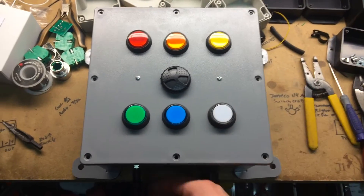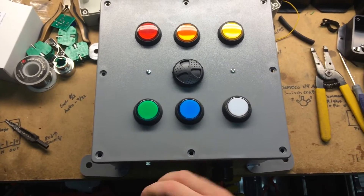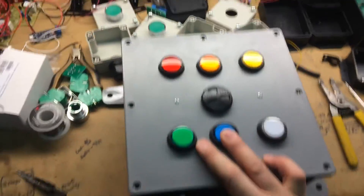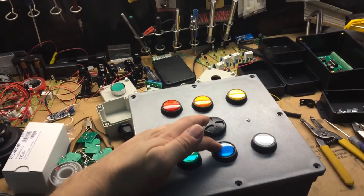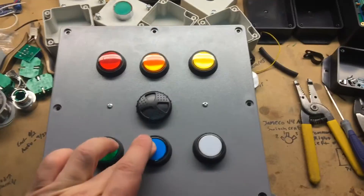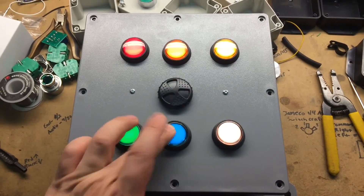To reprogram it, you should unplug the power. Hold any of the buttons until the lights flash, then let go.